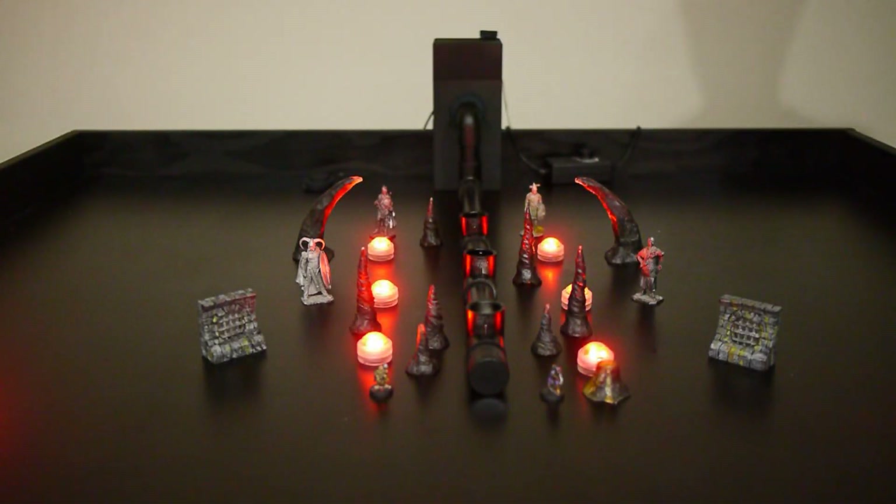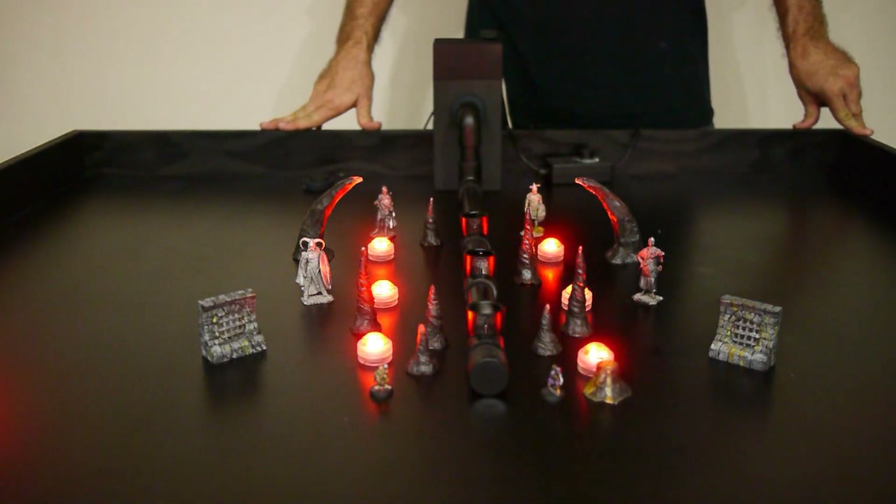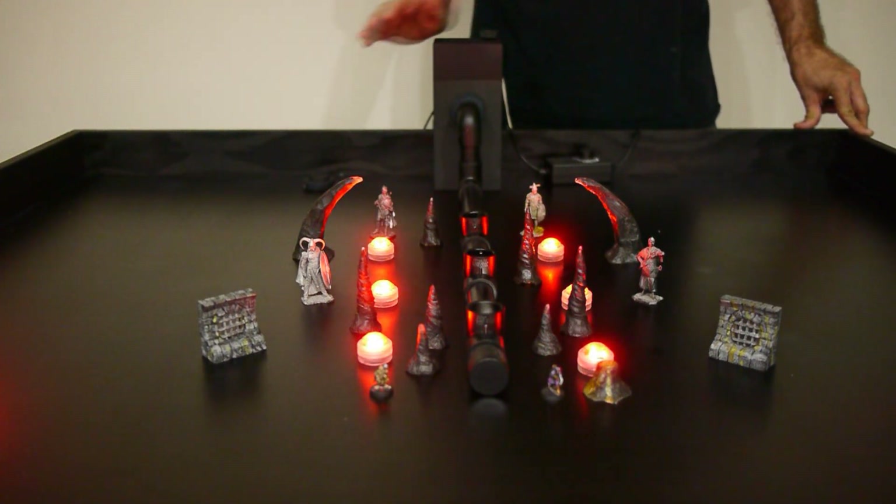Welcome to another edition of Behind the Scenes with a Fog Monster. My name is Kurt and I'm going to be your host this evening for what I believe is our first special edition, because this is a real breakthrough in our technology — you could say it's the next level in what we were trying to do with the Fog Monster here.